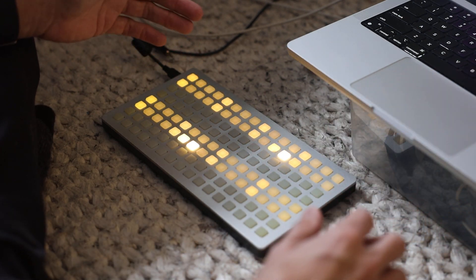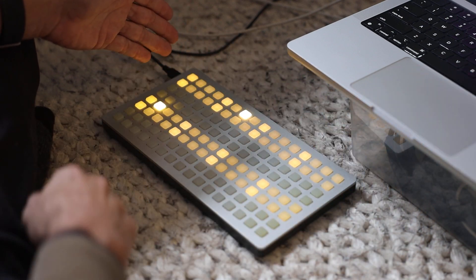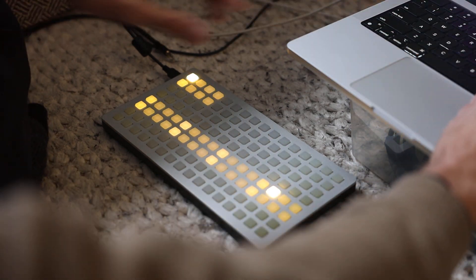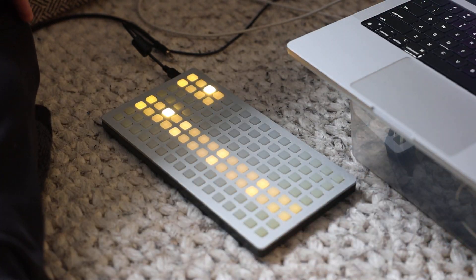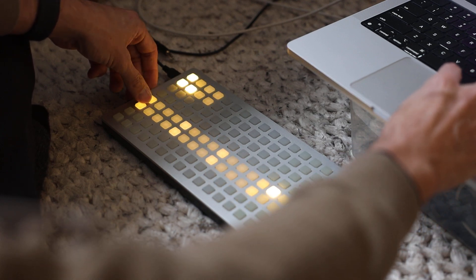Also, because of the trigger sequencer, which can have an almost arbitrary number of steps depending on how many lanes it's actually displaying, there is a reset feature. So you can have it reset to the next downbeat. This is actually a great way to play with polyrhythms.